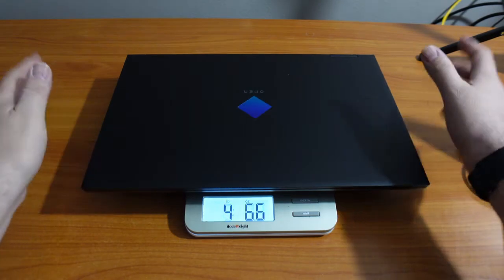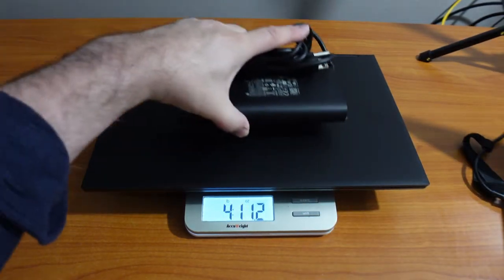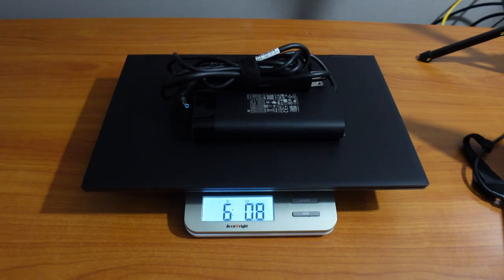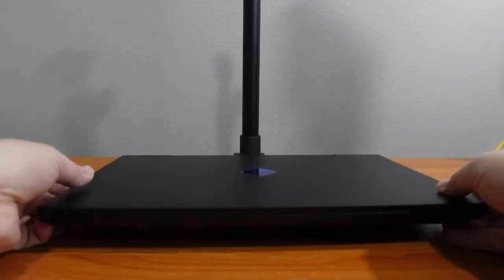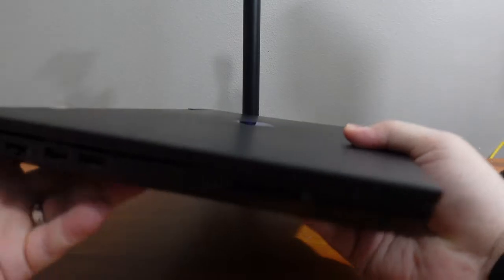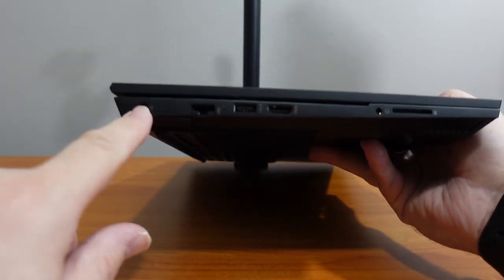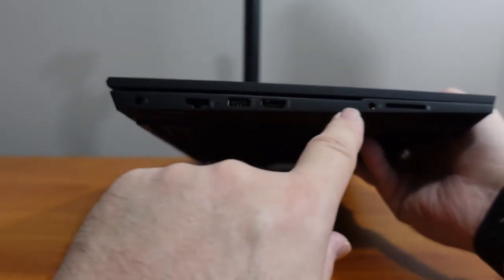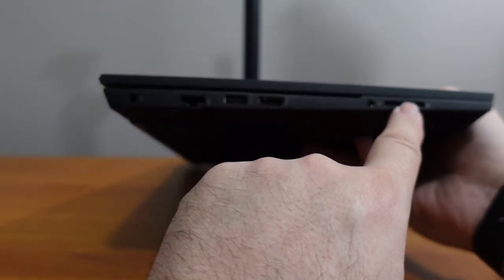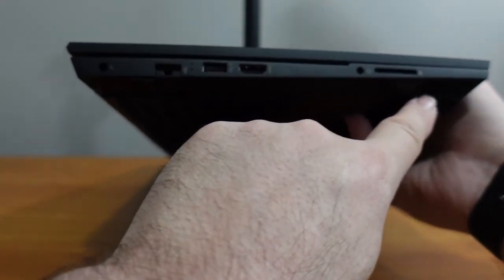The laptop alone weighs 4 pounds 11.2 ounces, and with the power brick it comes out to 6 pounds 0.8 ounces — pretty decent. This laptop comes with a good range of I/O. On the left-hand side we've got the power jack, ethernet port, USB-A, HDMI, headphone jack, a full-size SD slot, and speaker venting down below.